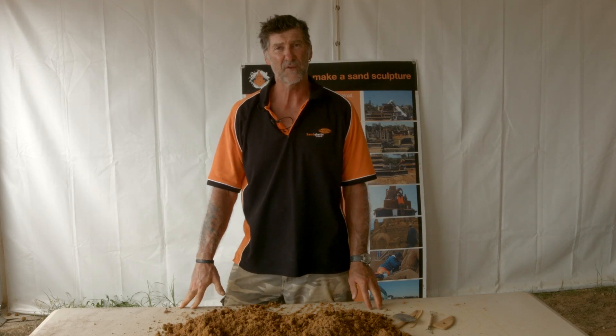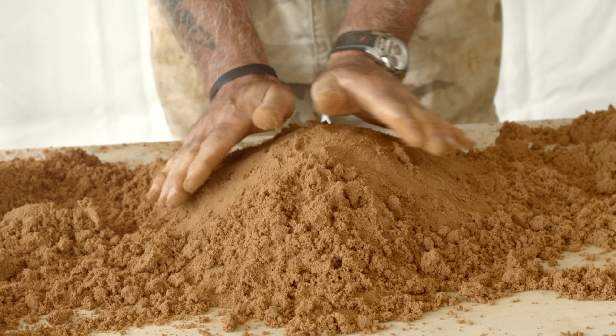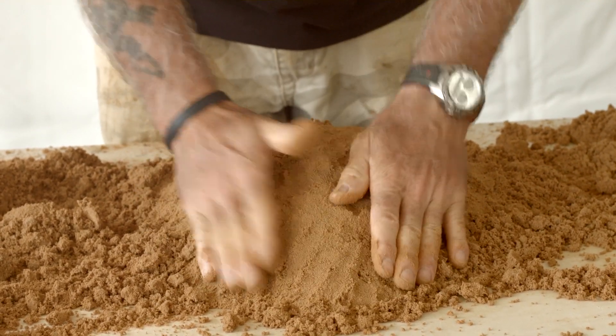So step one is to compact the sand. Working on a table you need to squash the sand in and push in with your hands so you condense it to the smallest possible space like this.